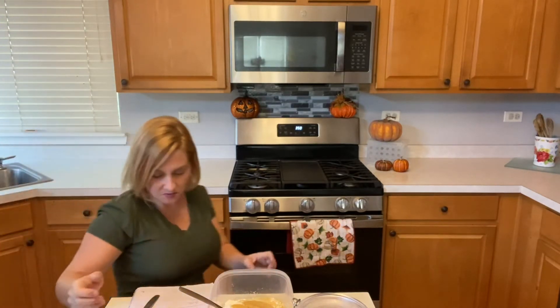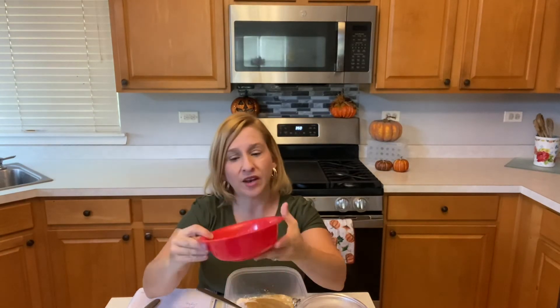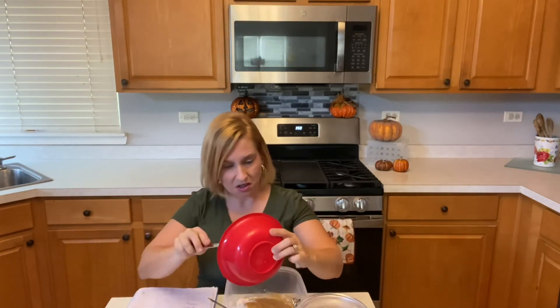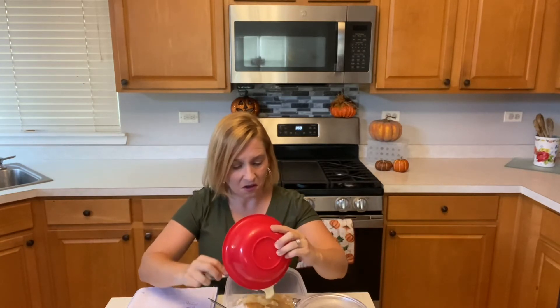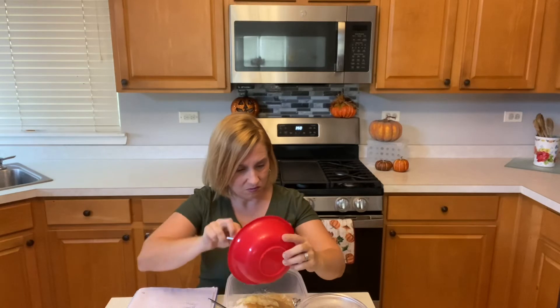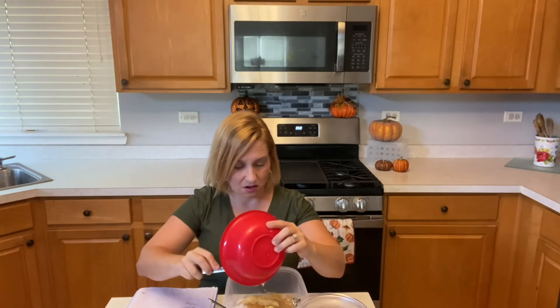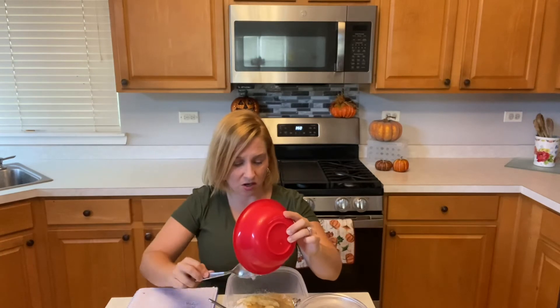It says two tablespoons of melted butter. I cut off two tablespoons from the stick, put them in a bowl, melted them, and they are ready. Use unsalted butter — the cake mix already has salt in it, so you don't want your donut to be too salty.